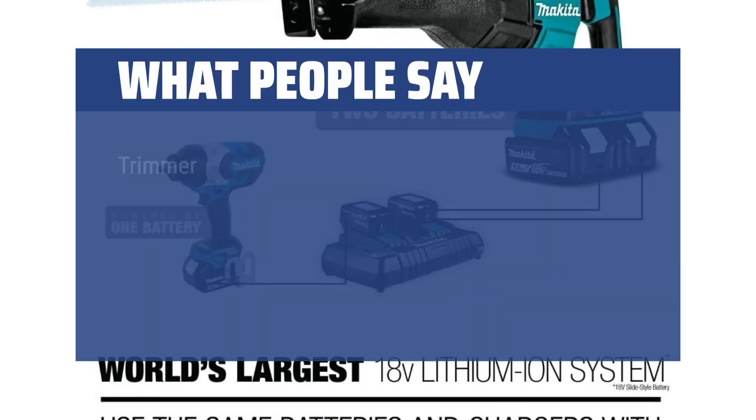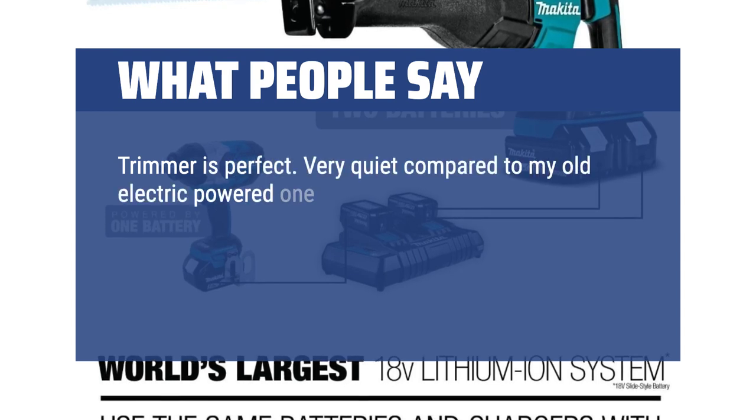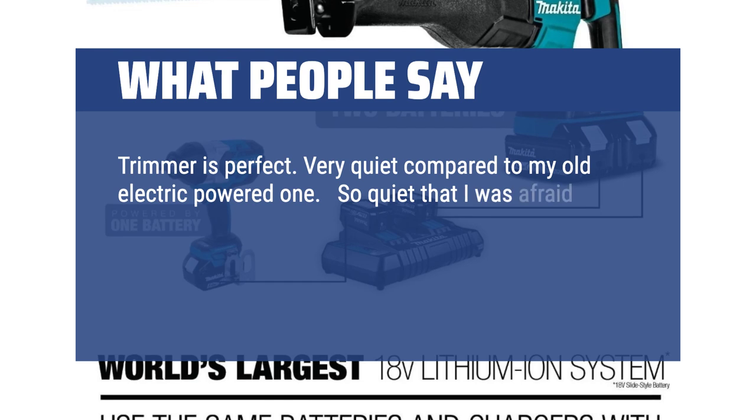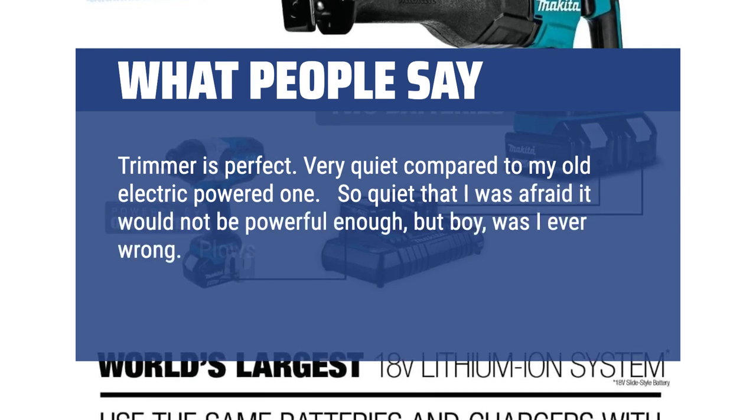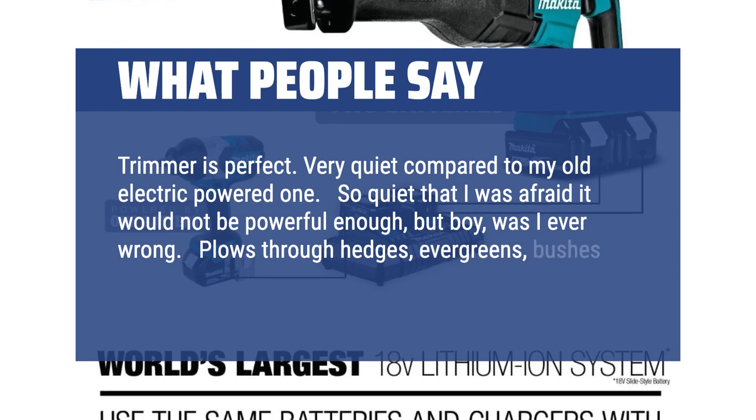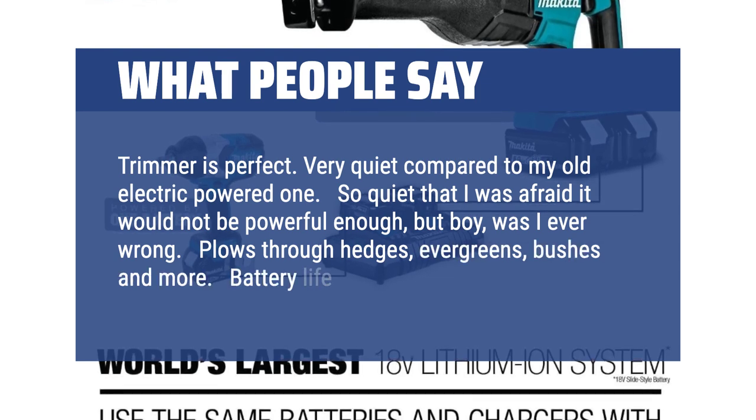What people say: Trimmer is perfect. Very quiet compared to my old electric-powered one. So quiet that I was afraid it would not be powerful enough, but boy, was I ever wrong. It plows through hedges, evergreens, bushes and more. Battery life is phenomenal.